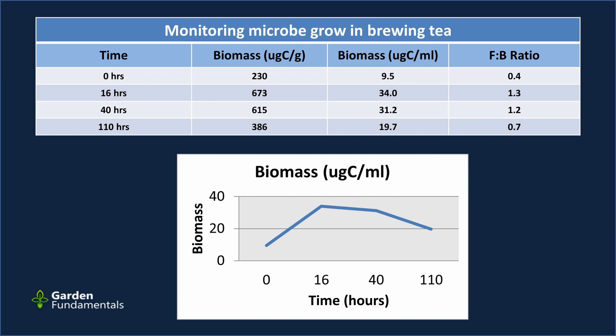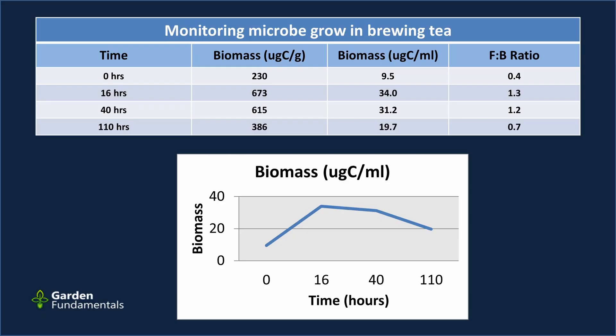After the 16-hour peak, the amount dropped down. This is pretty typical of a brewing process — there is a perfect time for harvesting that tea when you have the most microbes. If you wait too long, two things happen: the food source runs out and microbes start dying off, and the microbes use up too much oxygen, so lower oxygen levels decrease growth and some of the aerobic microbes will die off.